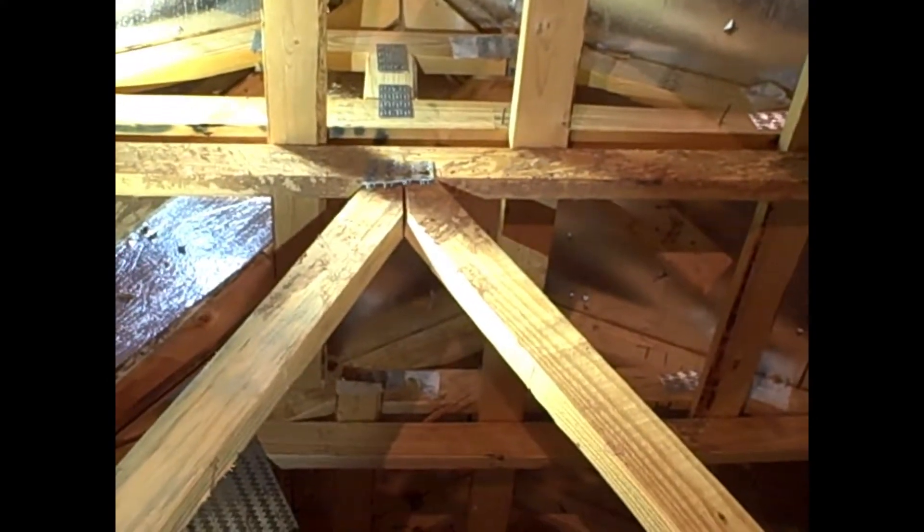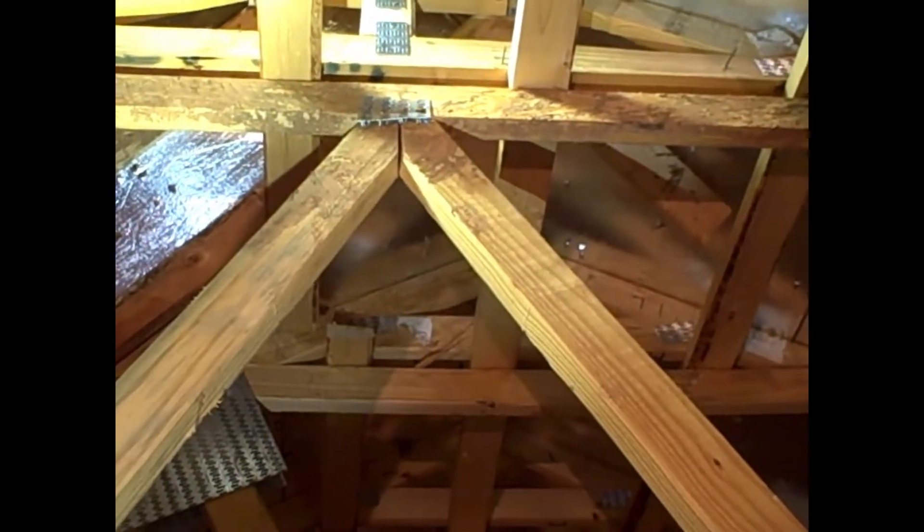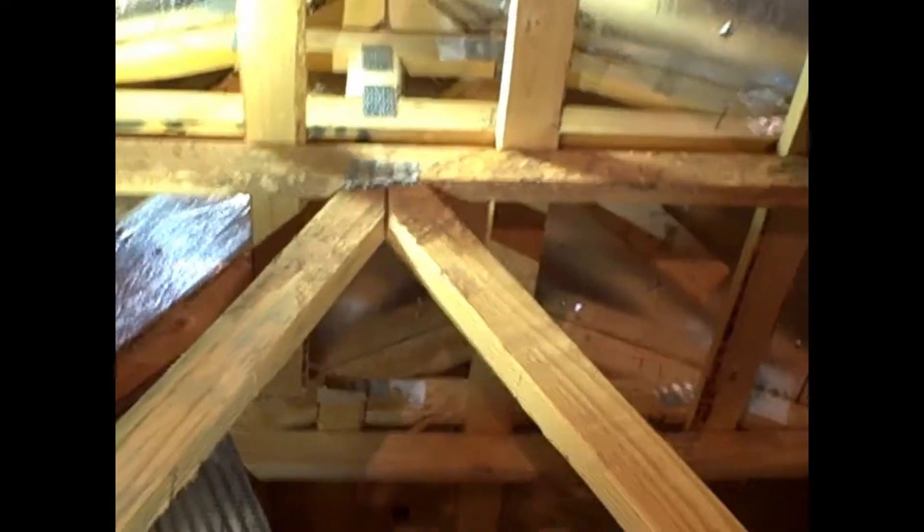Hello, this is Bill Collins with Ultrasound Home Inspections. Today I'm inspecting a house that was built in 2015, and what we're looking at here is one of the truss joints up in the attic.